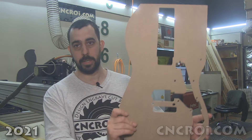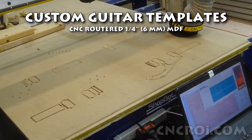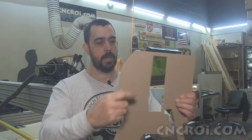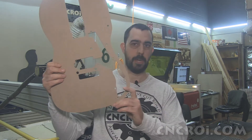Hi there, I'm John from CNCRI.com and today we're going to look at CNC router guitar templates. We make a lot of custom templates for a variety of different purposes and machinery. In this case, the customer will be using a hand router and will be carving out all the parts of the guitar that they manufacture.